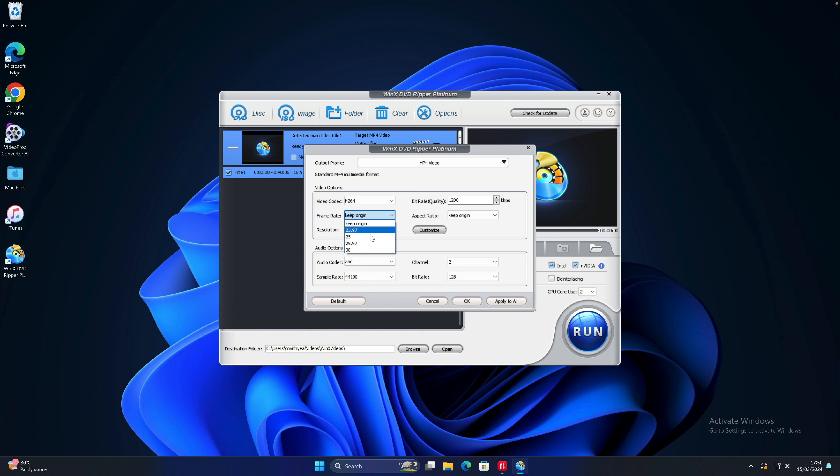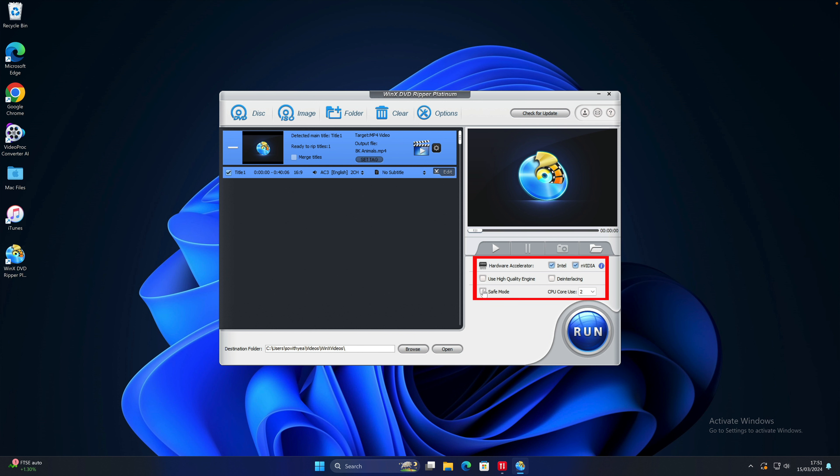If you want to make changes to the resolution or other video profile settings, move your cursor to the settings icon and click on it. This is the video settings panel. Because I selected MP4 as the output format, it shows me the relevant options — video options and audio options. By default, the video codec H.264 is selected. For frame rate, resolution, and aspect ratio, it automatically selects keep original. But if you want to make changes, you can do so — for example, you can change the frame rate to 30, or change the resolution up to 1920 by 1200. I would recommend keeping everything original. For audio options, similarly, you can make changes, but I leave everything original as the DVD. When done, click on OK.